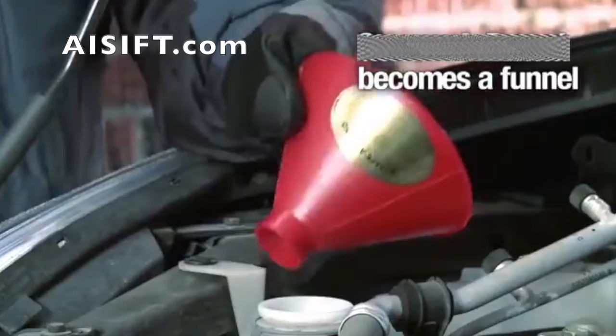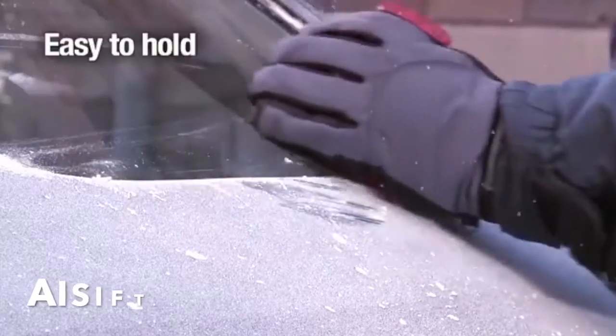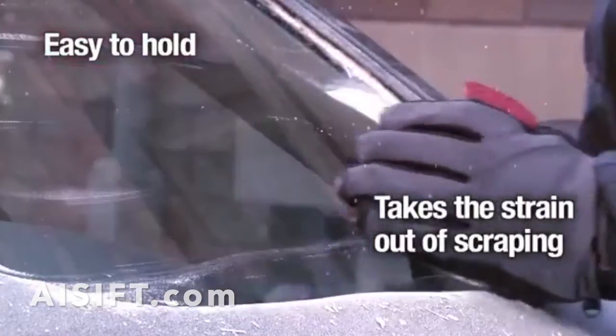Use the Scrape Around as a funnel to avoid splashes when refilling your washer fluid. The Scrape Around is easy to hold and takes the strain out of cleaning your windshield. Be prepared.